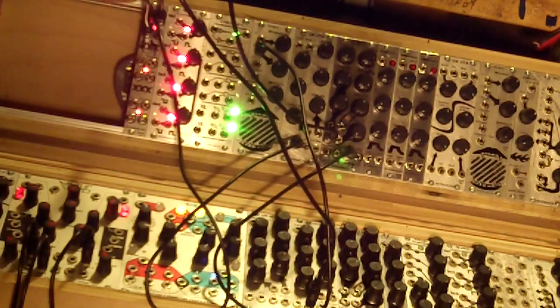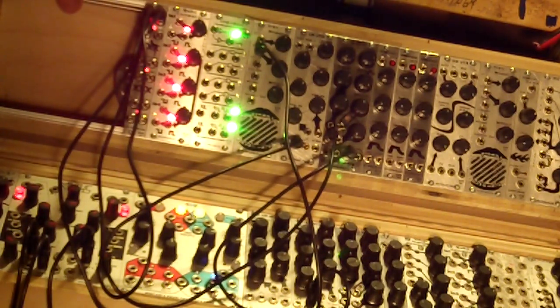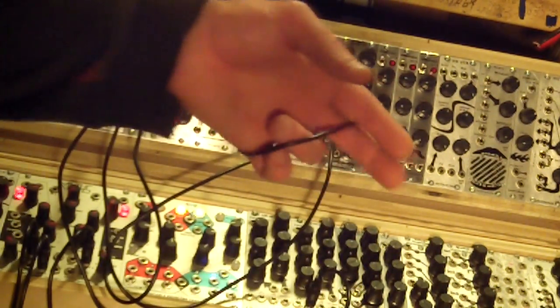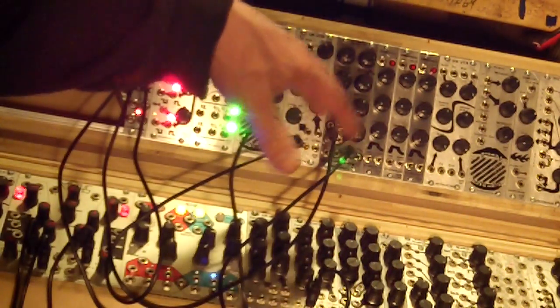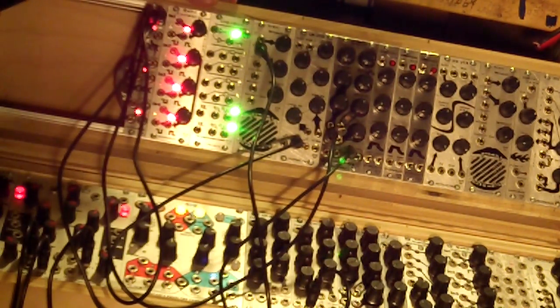I have two triangle waves patched into the triple exclusive OR, going into the SOB bandpass. The bandpass is patched out to the trainer module speaker. I've got the wave folder on because it sounds awesome.